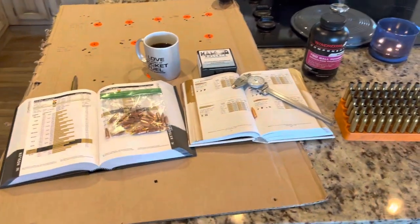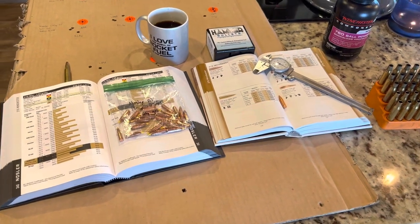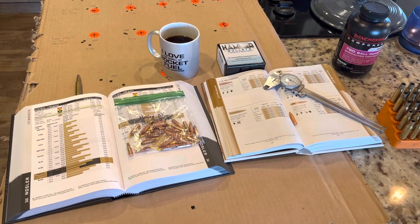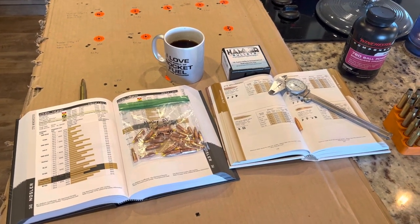Hey, what's going on YouTube? Alabama Reloader here. Coming to you, going to go over some range results with the .270 Winchester from the other day. Remember, all these rounds are shot in my Tikka T3X Superlite.